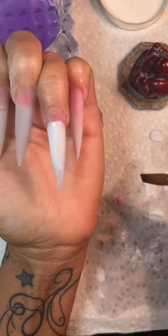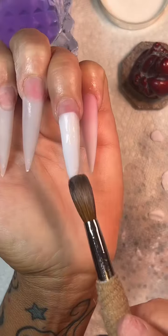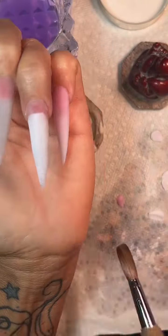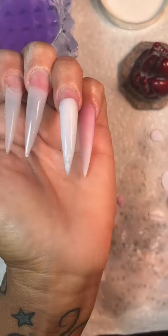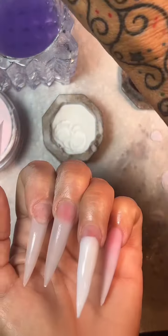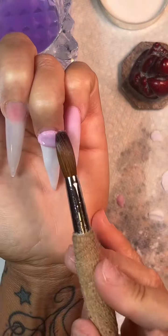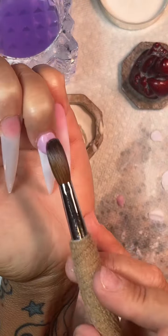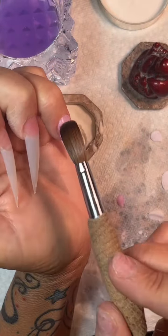What I do is I put a nice drier bead of white at the top and I kind of fade it out just a little bit. Now if I was working on somebody else, I would fade it out a little bit more and I would take my time. But since I'm working on myself, I'm really not too pressed if I can see where the white starts. But it ended up coming out pretty damn good.